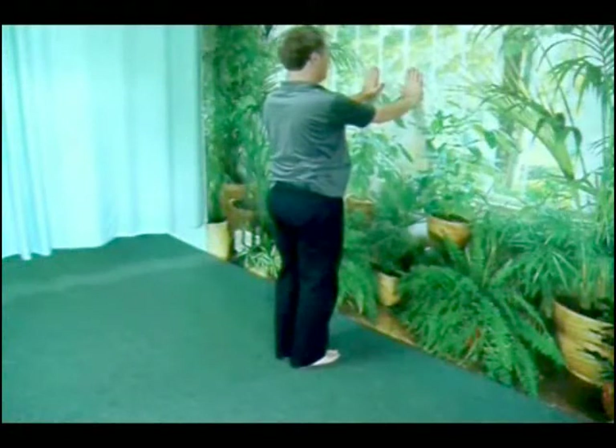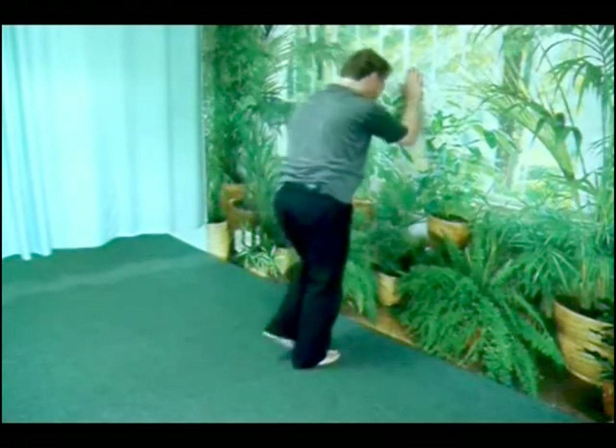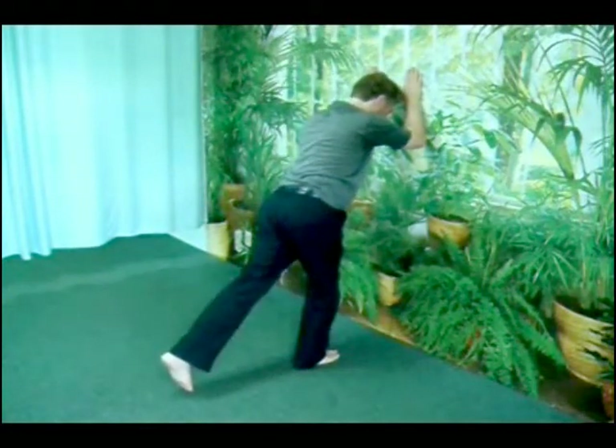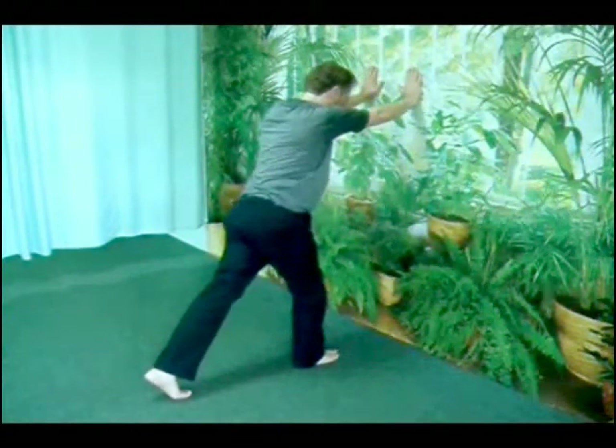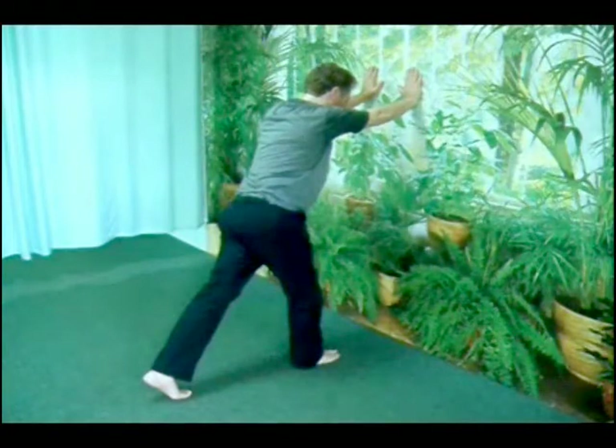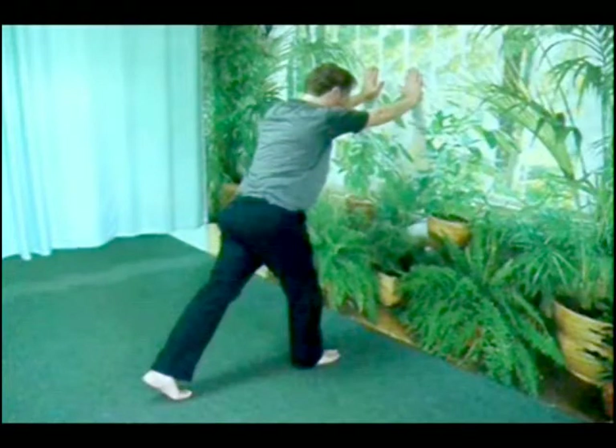Now bring both feet together in the neutral position and reach back with the other leg, elbows bent. Touch down with the ball and toes of the foot. Straighten your elbows to apply some weight through that foot. The forward foot bears weight evenly distributed back to front.